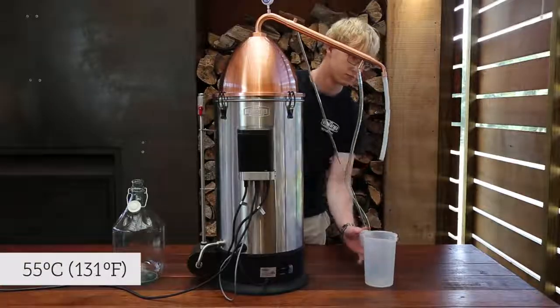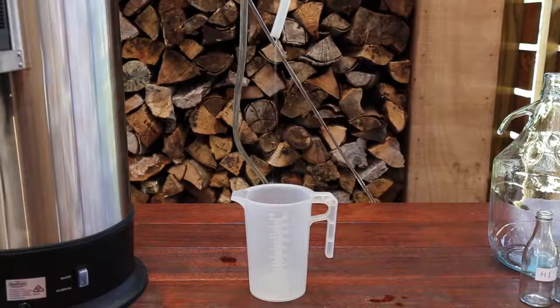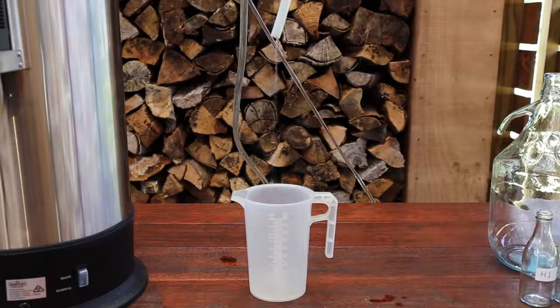Once the vapour temperature reaches 55 degrees celsius, it's time to turn on the cooling water supply. The spirit should begin to slowly drip out shortly after. The first 200ml is the foreshots. This can be collected in any vessel, as long as you're sure to discard the contents and rinse the vessel well.